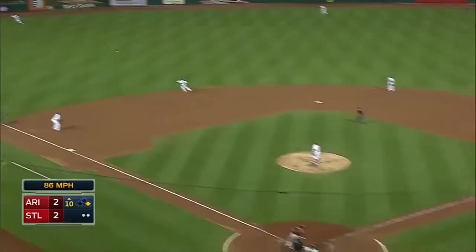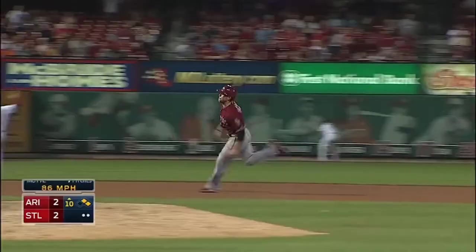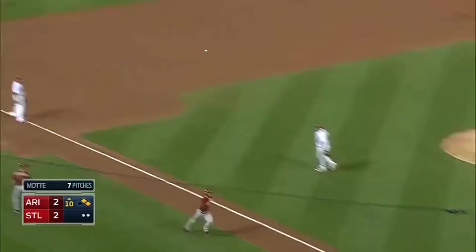Goldschmidt rips it out to left field. Enciarte is off to the races. They will wave him in. Relay to the plate — it's in time. Goodbye!